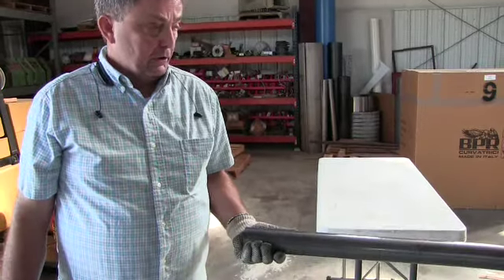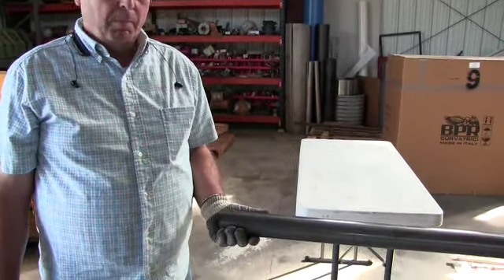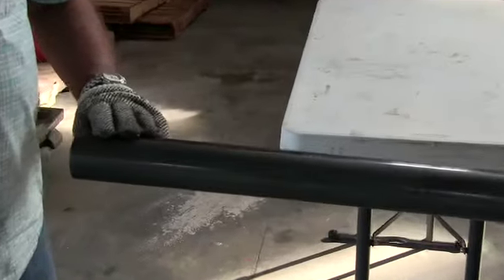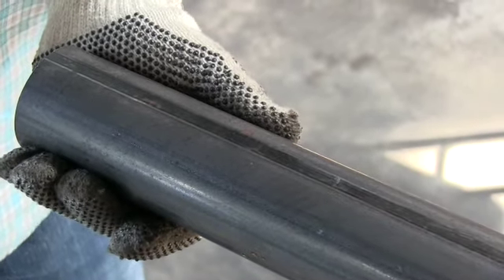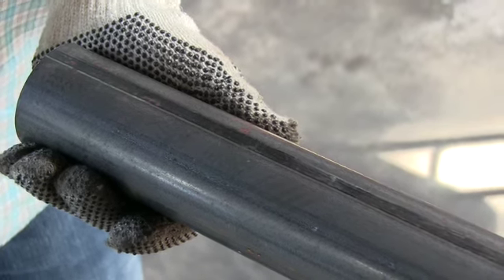For the sake of this testing, this material is 2-inch Schedule 40 pipe, carbon steel. I've elected to have the welded seam facing inside the radius. You can do the seam wherever you desire, as long as the placement is the same to have the greatest consistency from one part to the next.